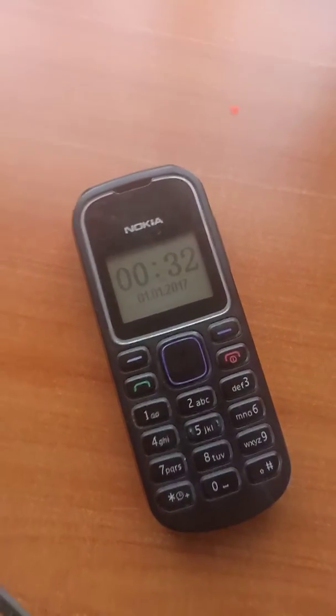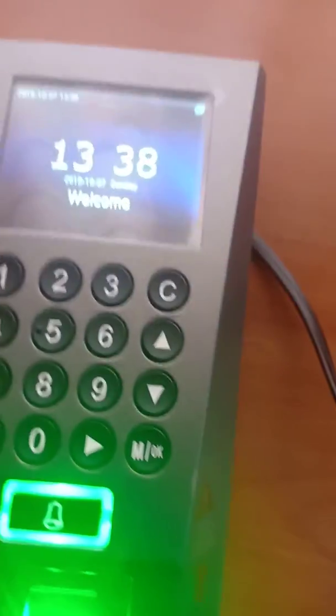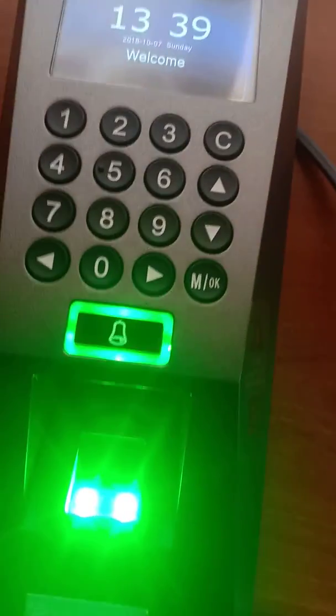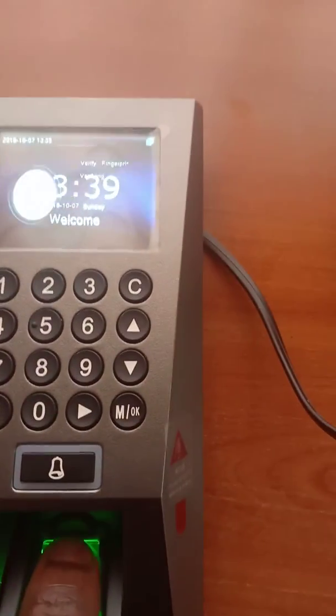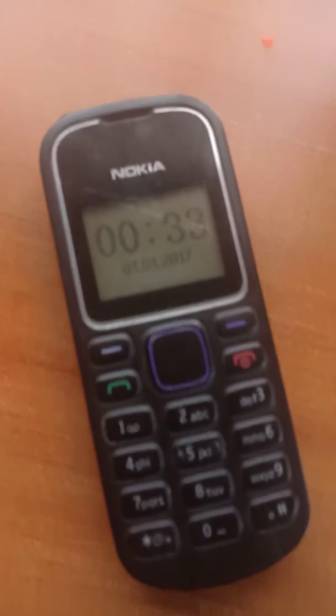Now I'll place the finger enrolled for Roy onto this machine. Remember, Roy is already at school — so there we go, thank you. Let's wait for the SMS.